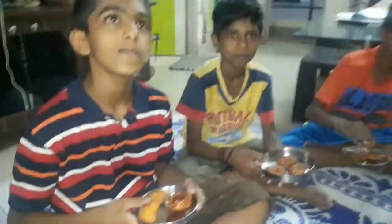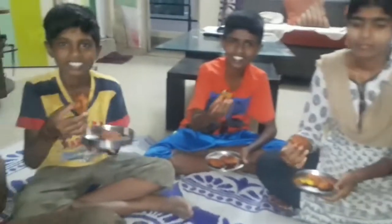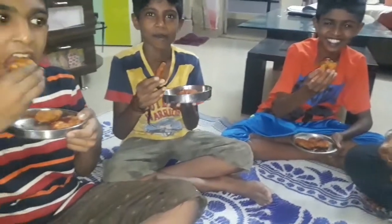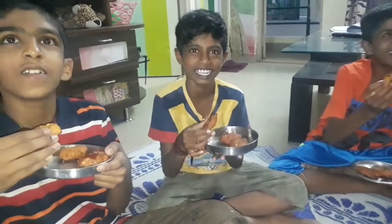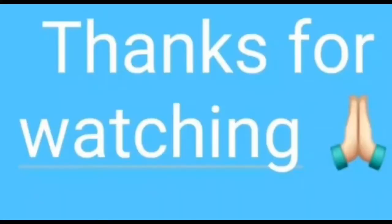Okay friends, if you like this video, please like and share it with us. If you like this channel, please subscribe. Thank you.